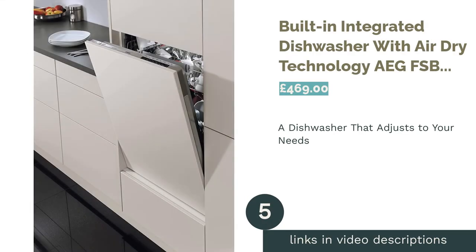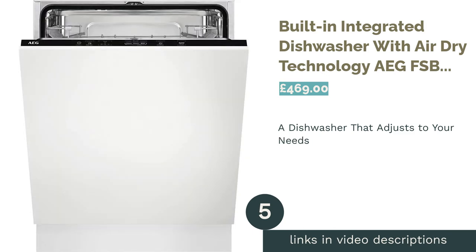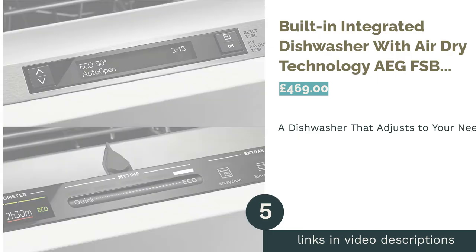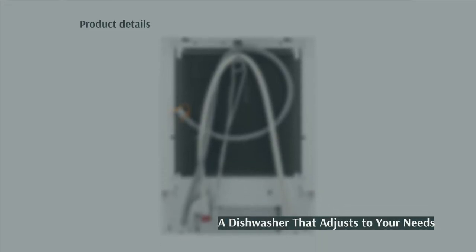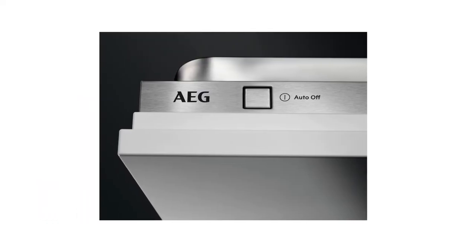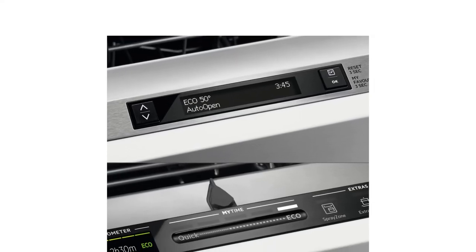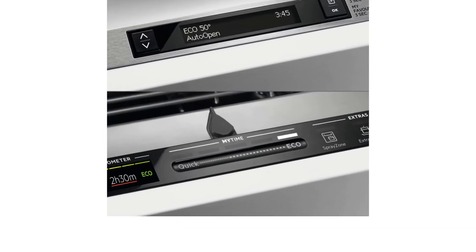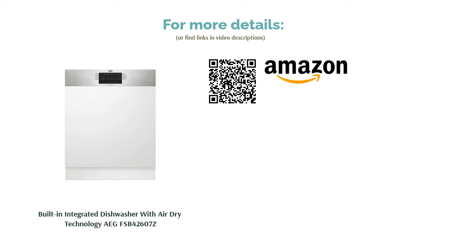The next product is the built-in integrated dishwasher with air-dry technology by IG. Featuring innovative Sensologic technology, this semi-integrated model senses the level of soiling as well as the size of the load and adjusts your wash program to give maximum performance with minimum use of resources. With a programmable start delay, this machine delivers real cost savings with great performance. Ideal for families or smaller households, it also has an auto-half-load setting which allows you to put smaller loads on, with the energy and water usage adjusted automatically.